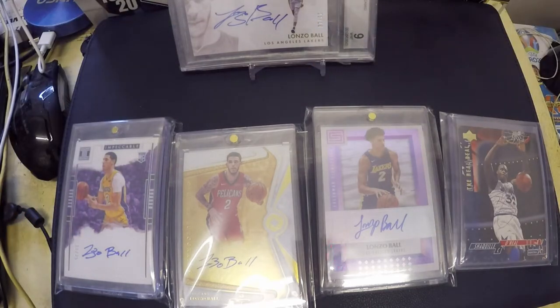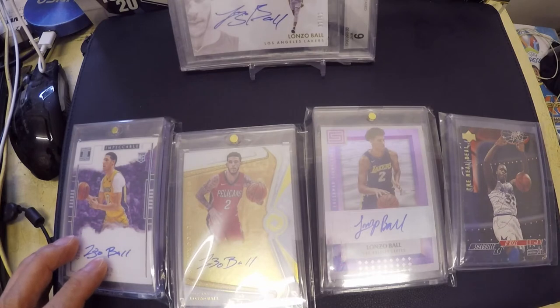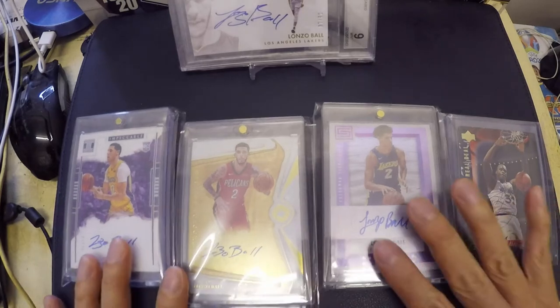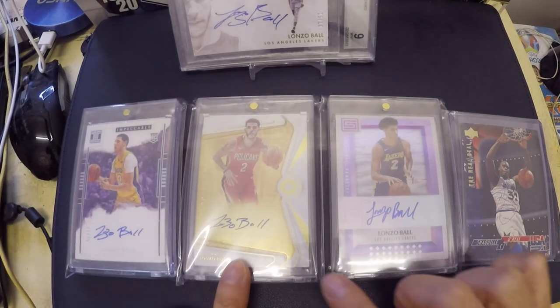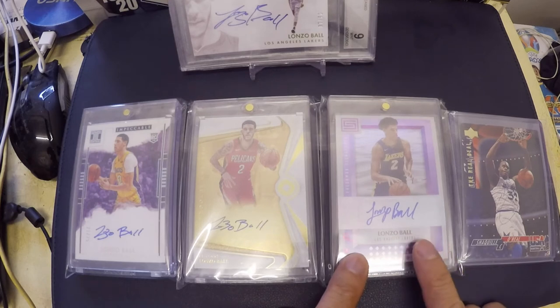This video is all about autographs in our sports cards — I love to collect basketball cards and these are actually my personal collection. First, I want to show you my cards here. This is an Impeccable with an RC auto from Lonzo. This is an Opulence from Lonzo Ball — one version has him wearing the Pelicans and the other is the Lakers.